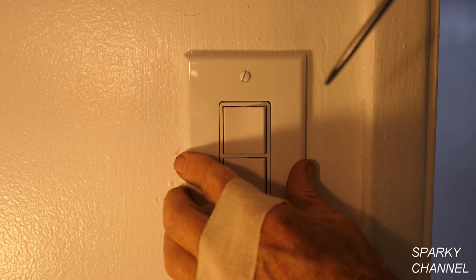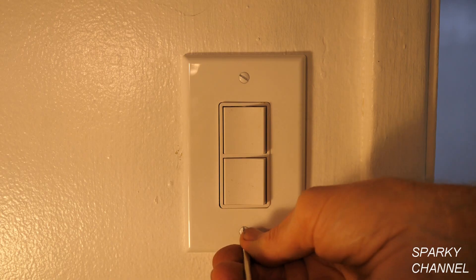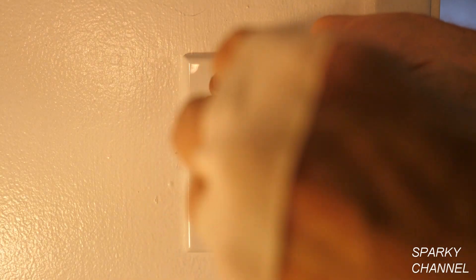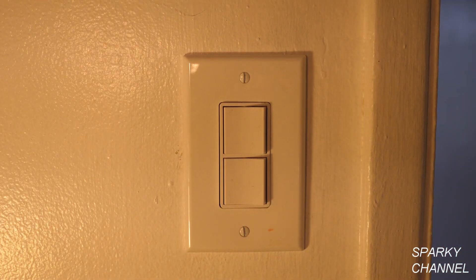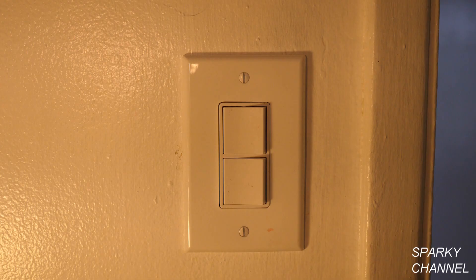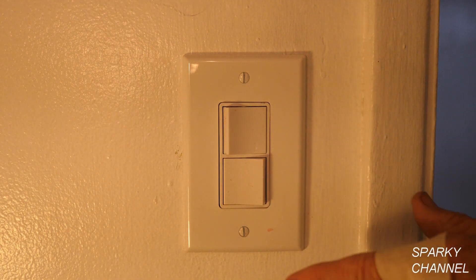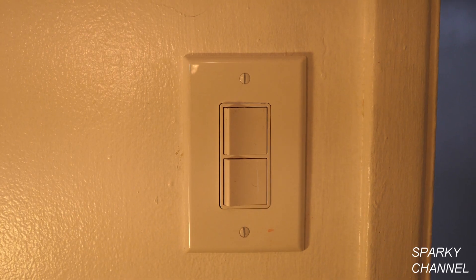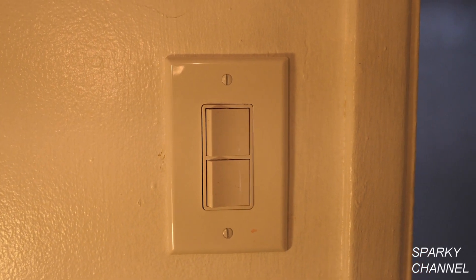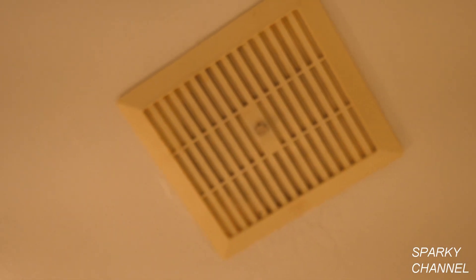Time for the cover plate! I'm going to go turn on the circuit breaker. It's time to test it out — there's the light, it worked! There's the fan, it's on. There's the light, there's the fan — woohoo!